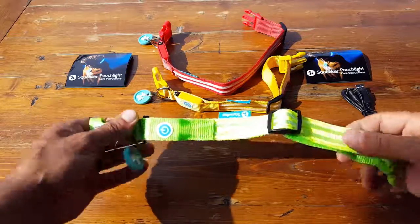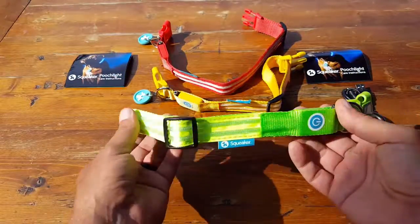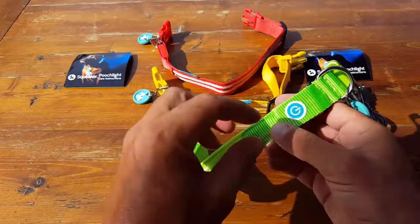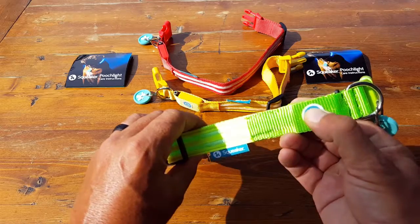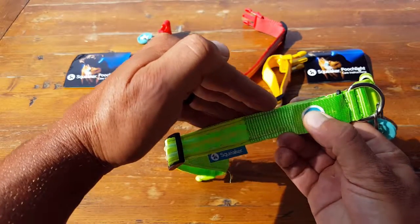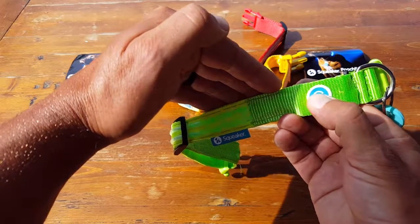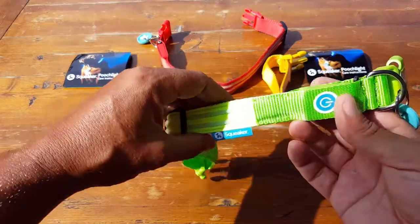Let's go over a few of the cool features of these Squeaker Pooch Lights. They're good-looking, very durable collars with strands of LED lights in them. There's a removable sticker showing how you activate it and go through its various settings. There are four different settings: standard light, fast blinking, slow blinking, and off.